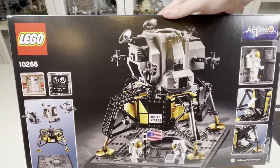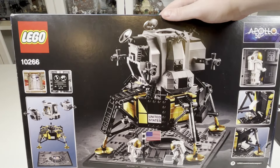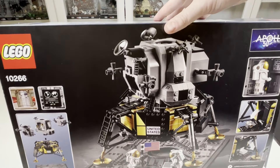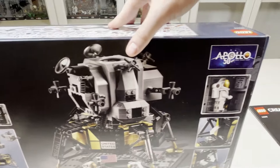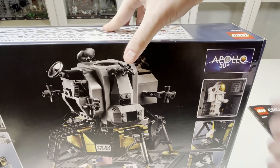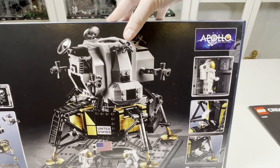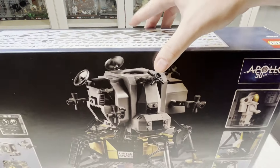Going around the box, you have some more nice imagery showing all the sections you can take off, so the nice detail and stickers that are included to add extra detail there. Again, another logo of Apollo 50th anniversary — the giant leap — and yeah, that's pretty cool overall.